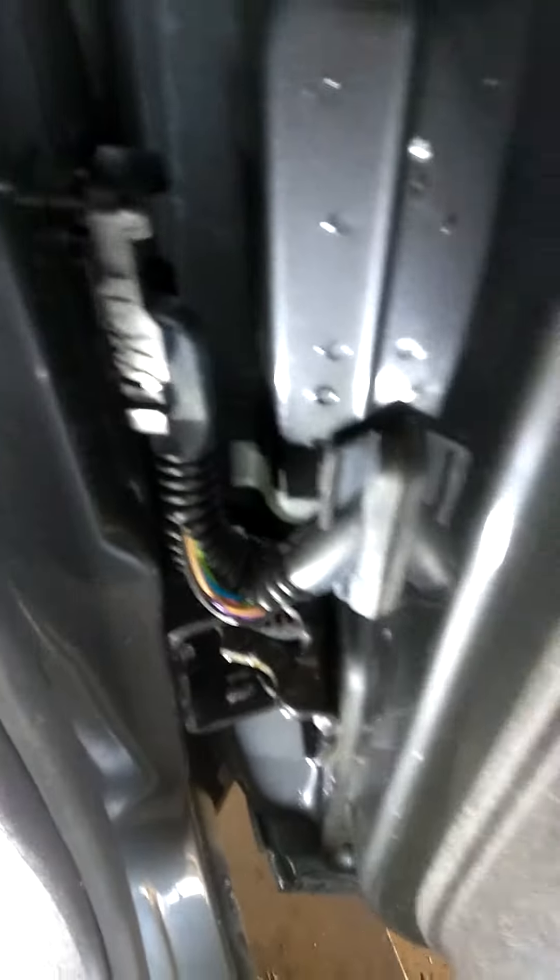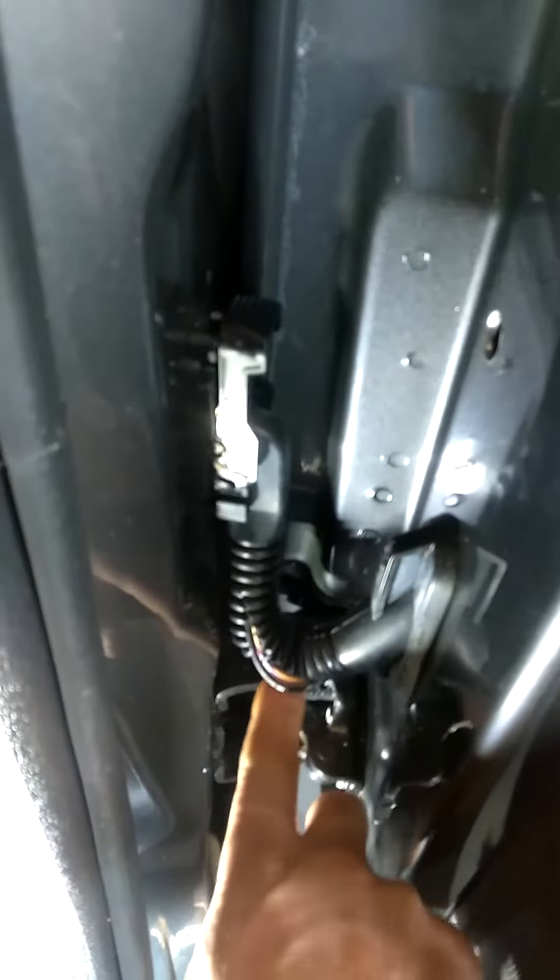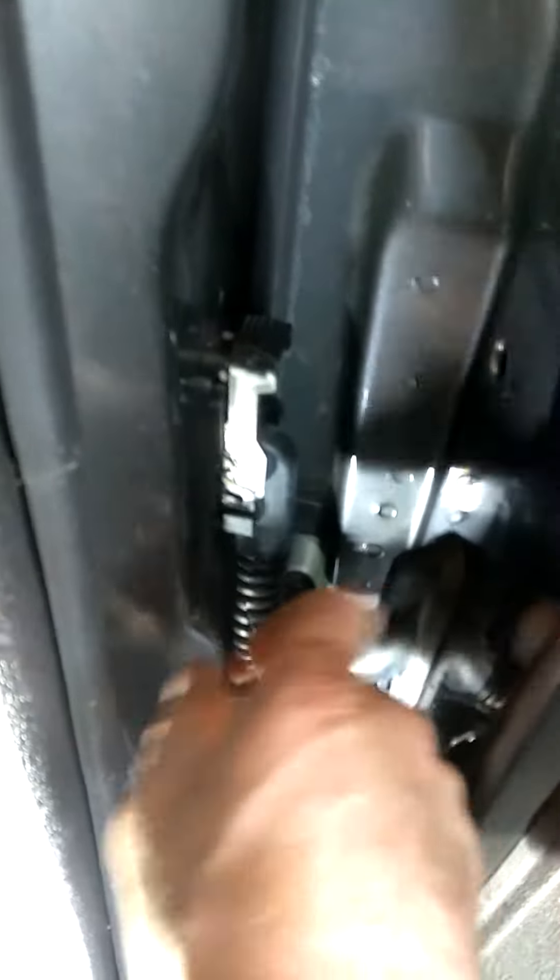Here's what I found: I opened up the door jam wire harness boot here, split it with a razor blade, and it was full of water. Not that that's the cause, but it's very weird that this is storing water through the weather pack connector.